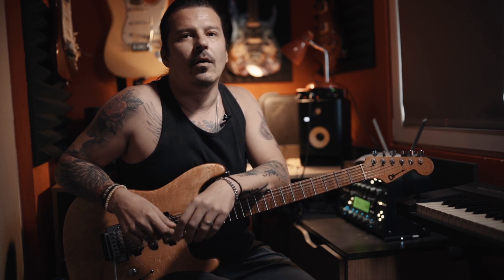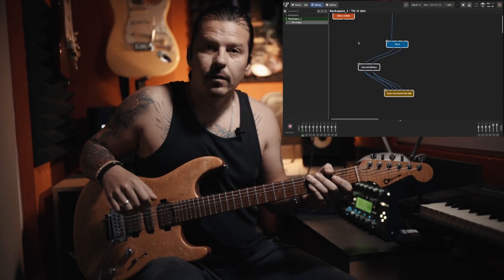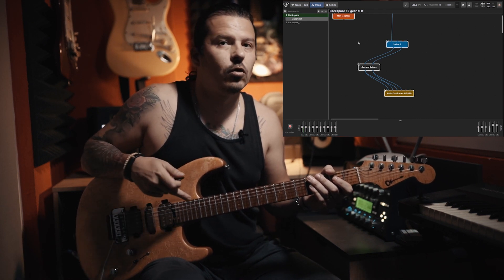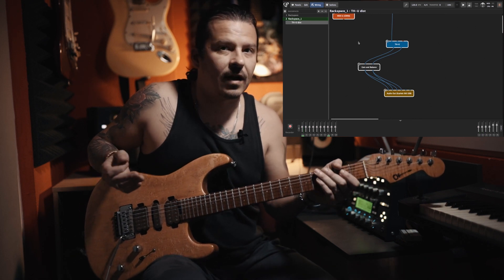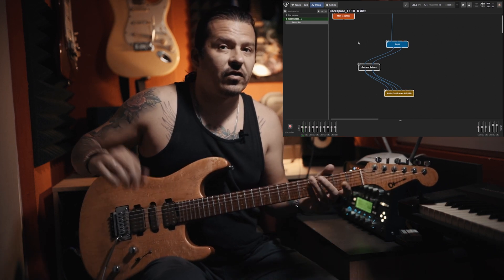How do you switch between these sounds, and how long does it take? This is where Gig Performer really shines. If I press 1 on my foot controller, GP receives a MIDI program change message 1 and switches to the first rack space. If I press 2, it switches to the second. There's no additional setup needed. And this is how long it takes to switch between patches.